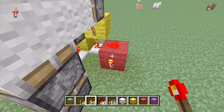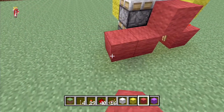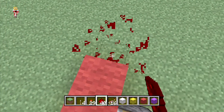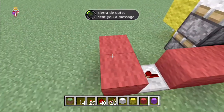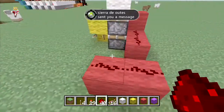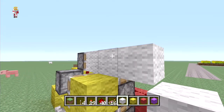You're then going to put a torch on here, put a block on top of that, and two blocks out. We're then going to put a repeater here with no delay, and two blocks out. What you're going to do now is put your redstone on top of it.